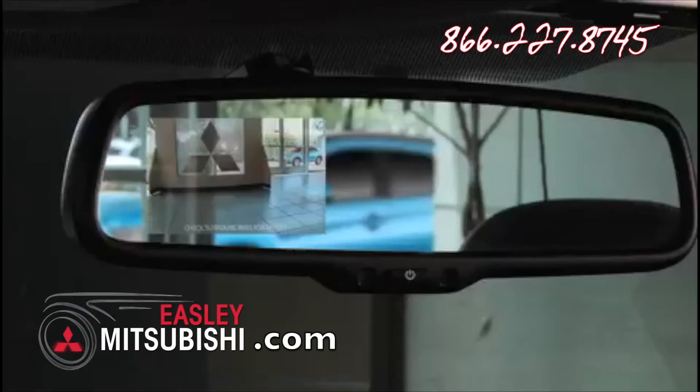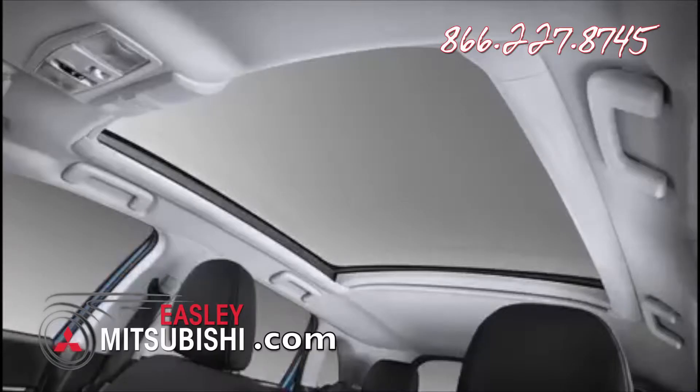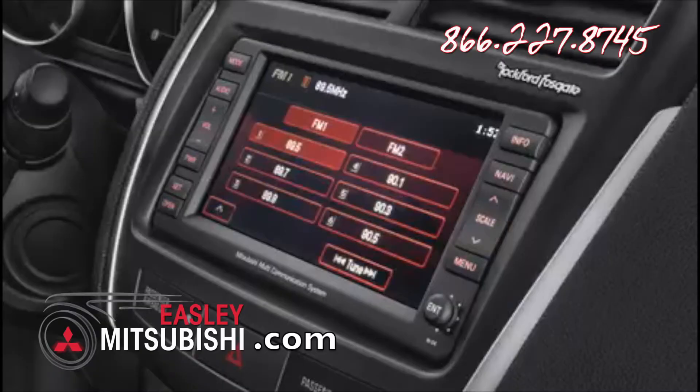Additionally, drivers will want the auto-dimming rear-view mirror with rear-view camera, available with the SE premium package. They'll get a whole lot more, including the panoramic glass roof with LED mood lighting, the 710-watt Rockford Fosgate audio system, and roof rails.